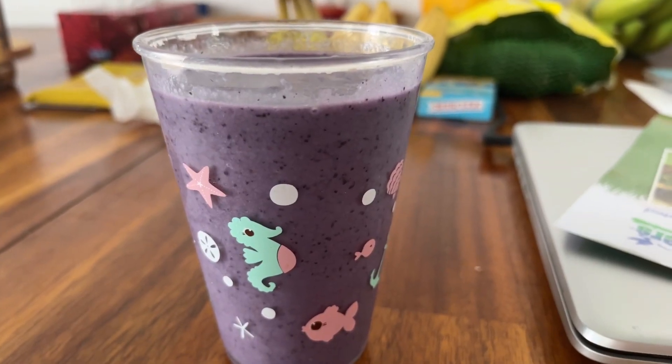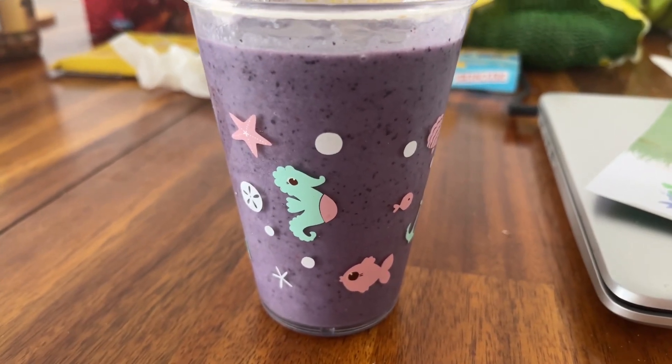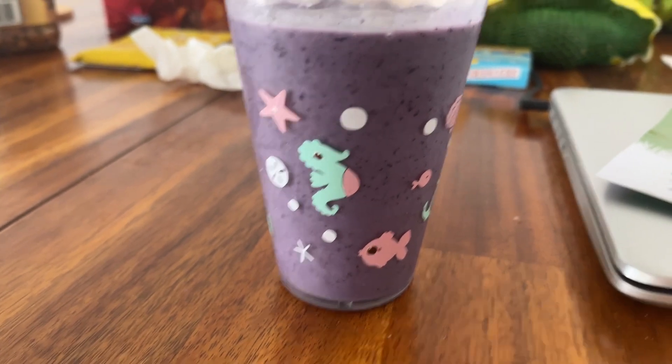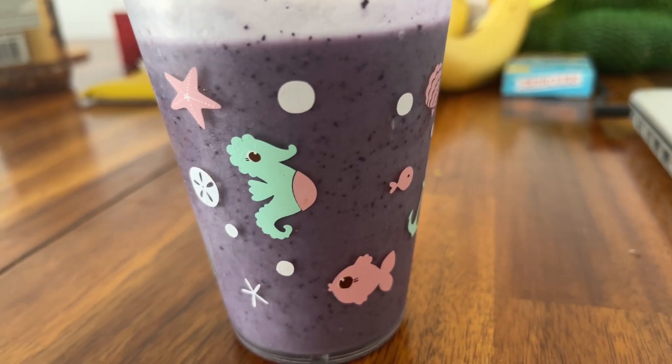Here's the blueberry smoothie finished, all blended. After I've taken a drink out of it, I'll tell you how it is. This blueberry smoothie is actually really good.